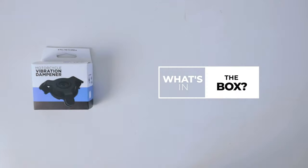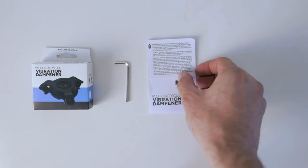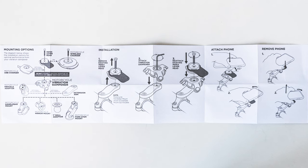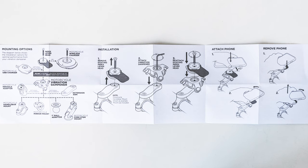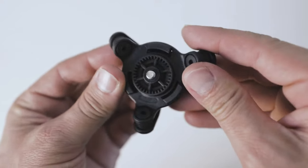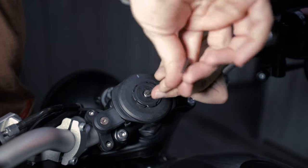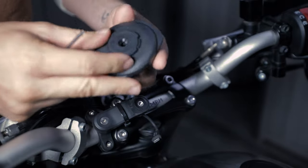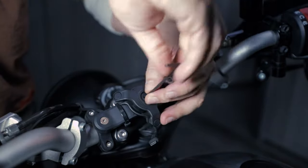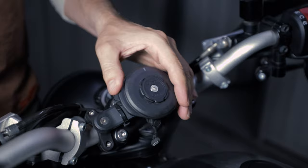So what's in the box? There isn't much: there's the Allen hex key, the fitting instructions, and the dampener itself. The instructions show you how to mount the dampener to all the different Quad Lock style heads, but it's all relatively the same. The dampener has a captive bolt built into it, so mounting is super easy.